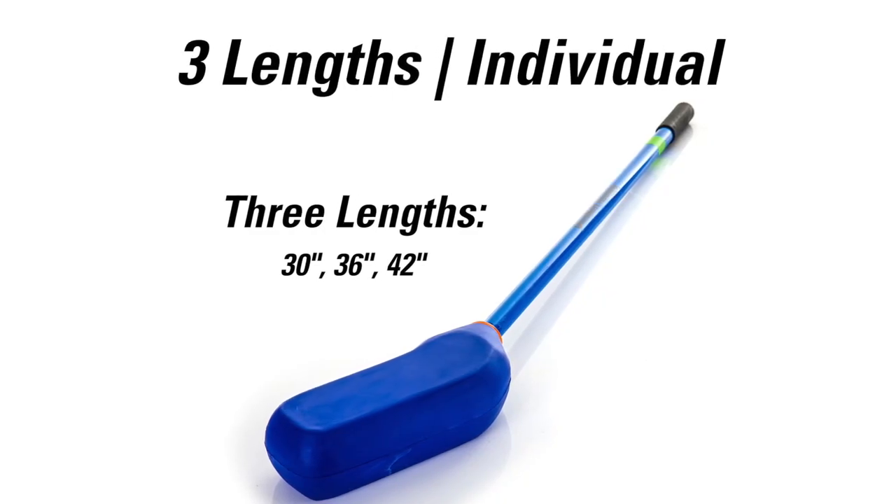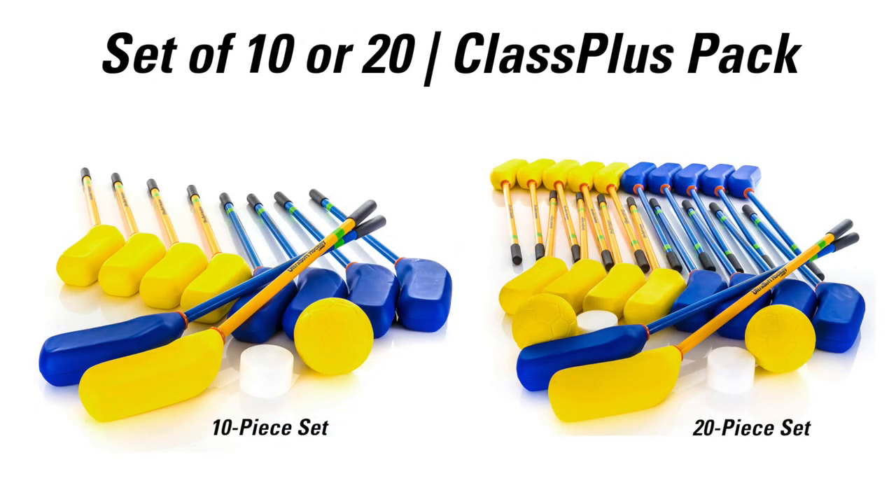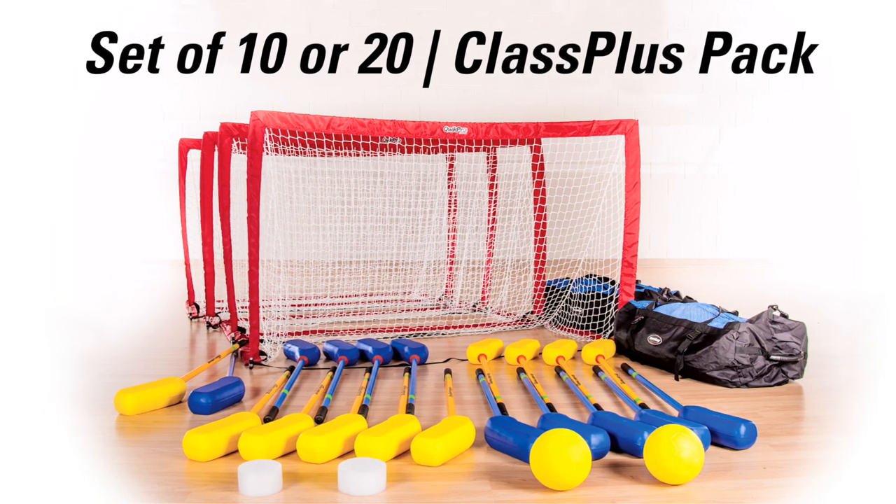Ultra Soft Floor Hockey Sets are available in three lengths individually, in sets of 10 or 20, or in Class Plus packs to best accommodate your class.